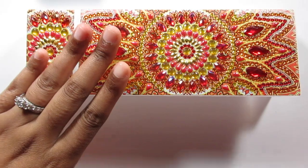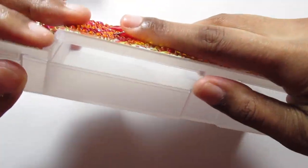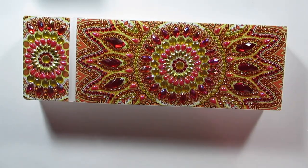I'm really loving this box. When I first got it I didn't like the colors on it, but now that it's completed I think it's beautiful, so I'm happy about this one.